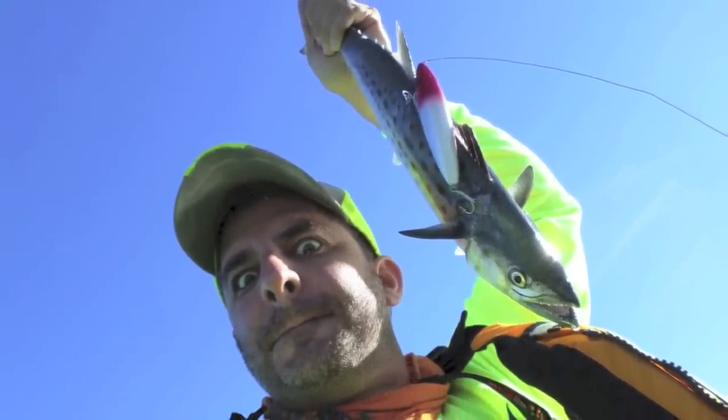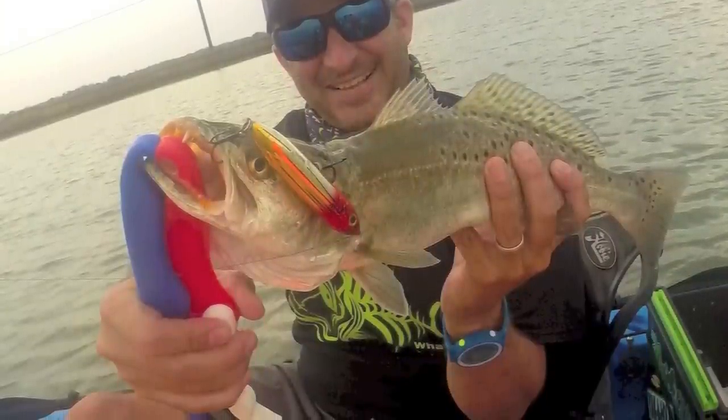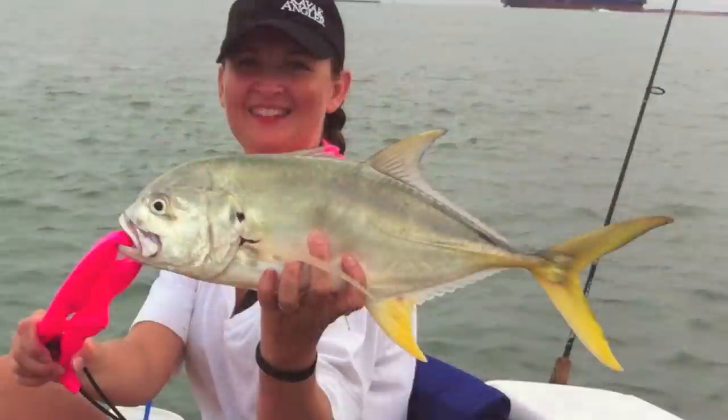At daybreak, I like bone white, but I'll use just about any color early morning. But as the sun gets hot and bright, I'll switch to a flashier, shiny color like silver.